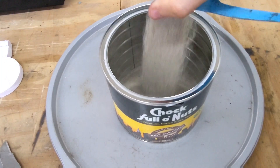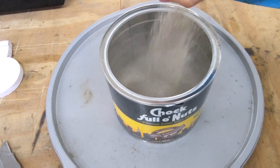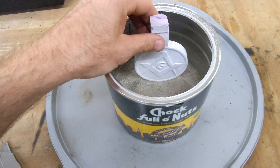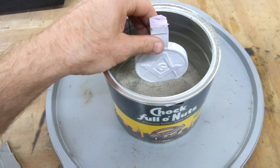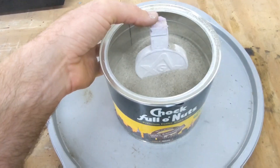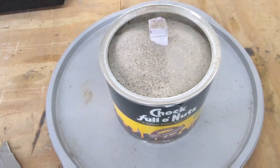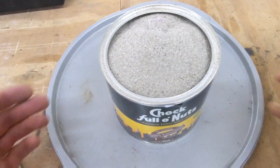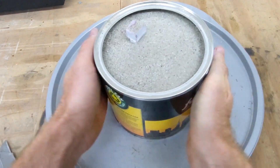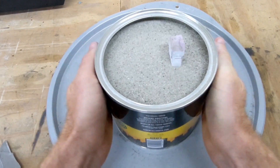With the coffee can ready, I'm going to start filling it with about 1 to 2 inches of sand. Now you can place the foam pattern on top of the sand with the sprue facing upward and continue filling it with the sand. Shortly after, the sand will start to hold the foam in place. Continue filling the coffee container until it reaches the top. Then vibrate the can to level it out and fill any gaps around the foam.